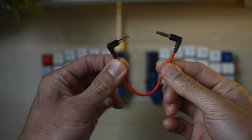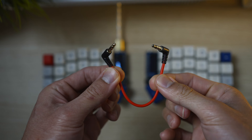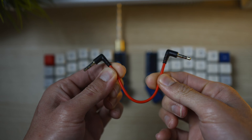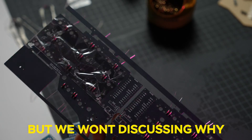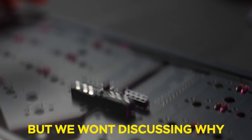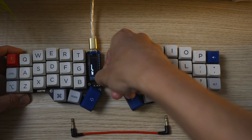You'll also need a TRS to TRS jack to connect both the left hand side to your right hand side keyboard. In this video, I'll try to provide a breakdown from start to finish on how you can put together your own split keyboard by yourself, including flashing a default keymap with zero coding knowledge.